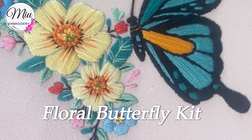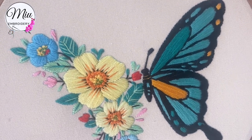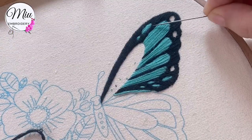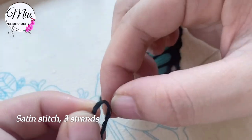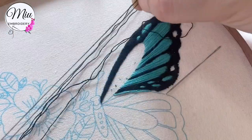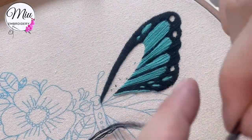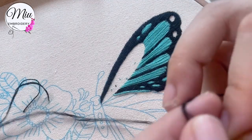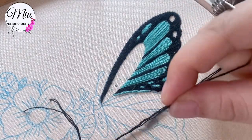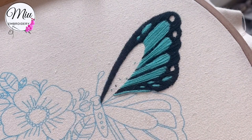Hi everyone, in this video we're going to make this floral butterfly — it's very popular right now. We're going to start with the black color using three strands. I put them out one by one, it's easier that way, and I do use a threader. Tie a knot at the end and let's begin.